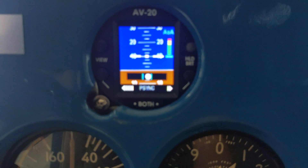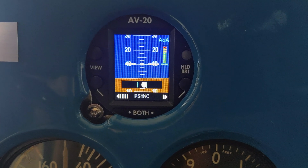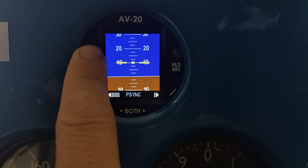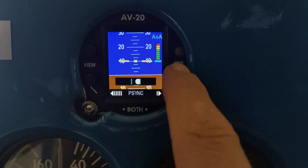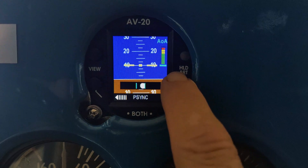Next we've got the artificial attitude indicator — I love this thing, it's really nice. The way I've got it set up, I have an AOA indicator on the side. You can change the view, get rid of the angle of attack and the slip-skid or put them on. I keep the angle of attack indicator on all the time. I bought this for the angle of attack, and then found I use it for a lot more than just the AOA.